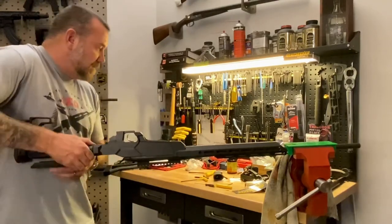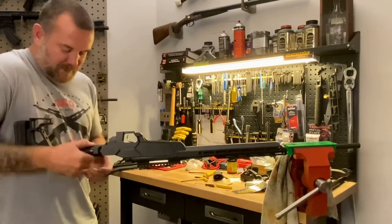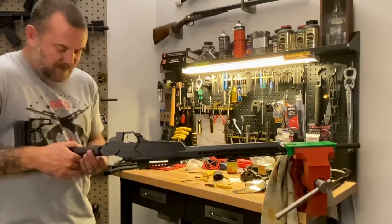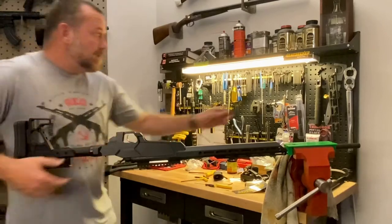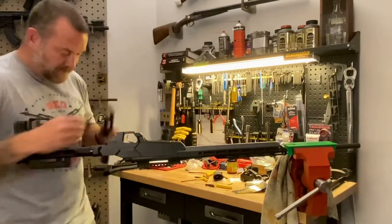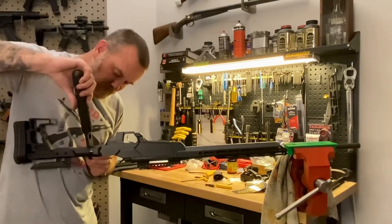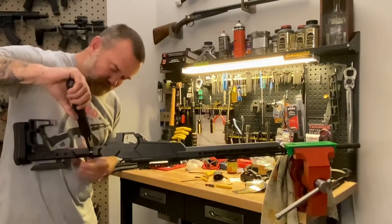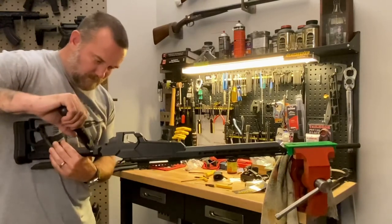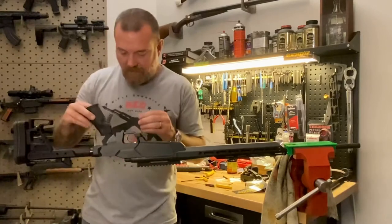Then we have a standard castle nut here to lock this in. Just put a wrench on it just to tighten her up. Then you have access to add a grip of your choice.